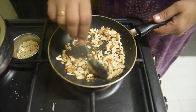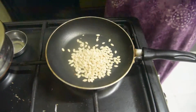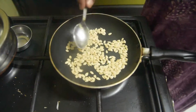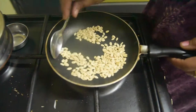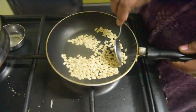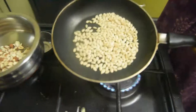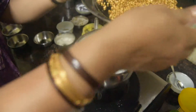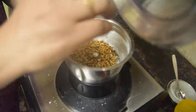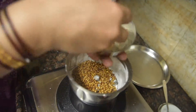We have to heat the dry fruits. We will roast them for a little while. We will also add pepper to the mixture.